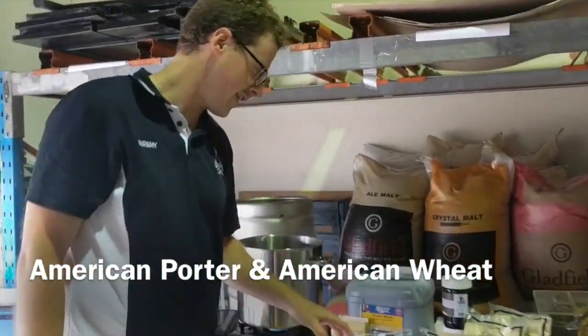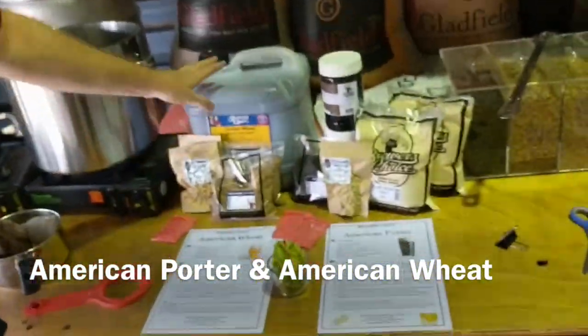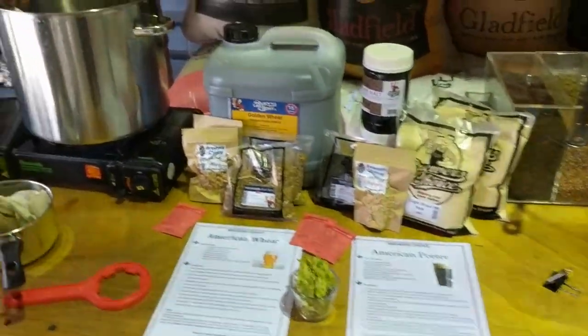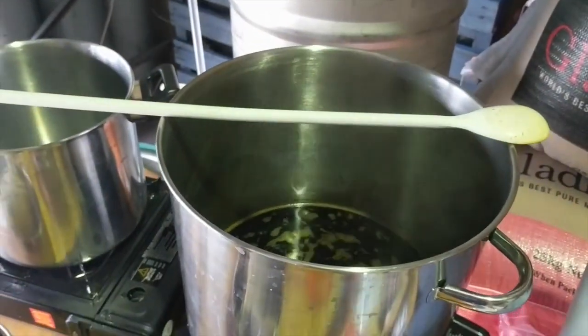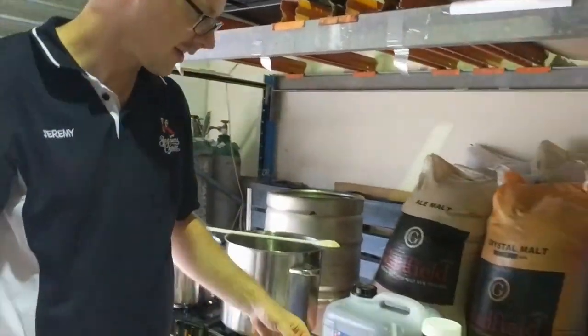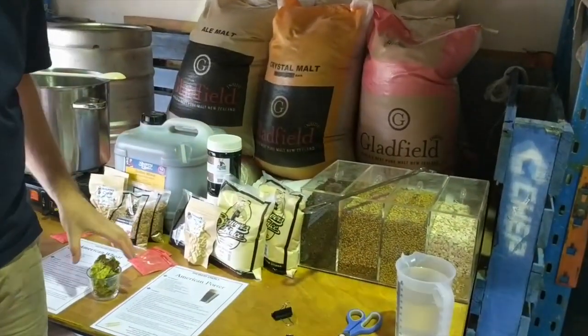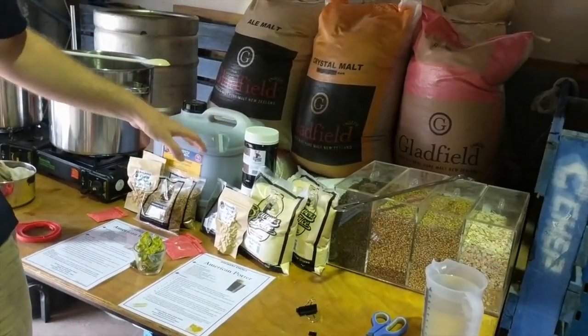Today we're making an American Porter with extracts and an American Wheat using a fresh wort kit. If you haven't done extracts before and you've been doing kits so far, it's very easy. Instead of taking a can and adding a kilo of sugar, you're basically making your recipe from scratch using the hops, varying types of malts, and the yeast.